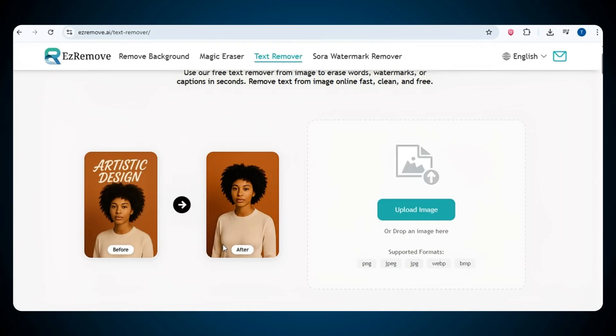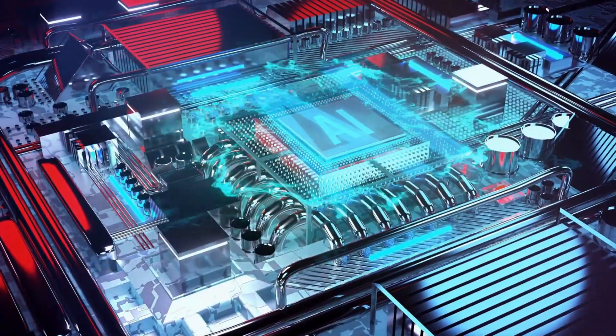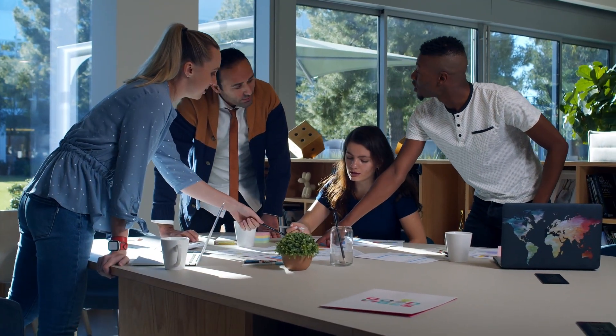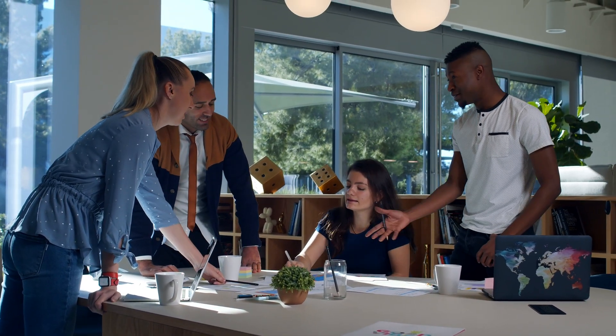With the text remover option, you can make your image look perfect, clean, and completely text free. This tool is really powerful and very useful — it offers a lot of amazing features all in one place. It's especially helpful for content creators, influencers, and anyone who wants to make their visuals look perfect and professional. The best part is that everything here is totally free — no signup, no payment, nothing. You can simply use it without any limits: remove watermarks from videos, erase unwanted objects, remove text, and even remove the background from your images. Honestly, it's a complete jackpot for anyone who creates content or edits visuals regularly.